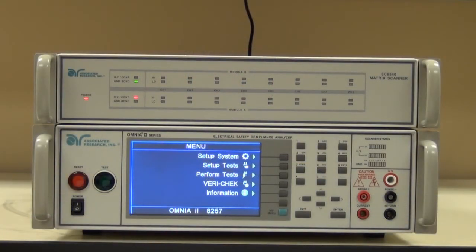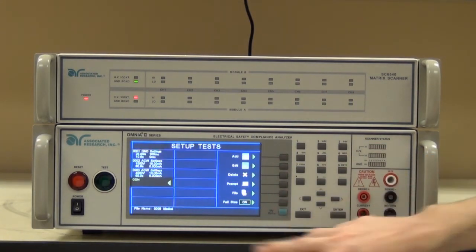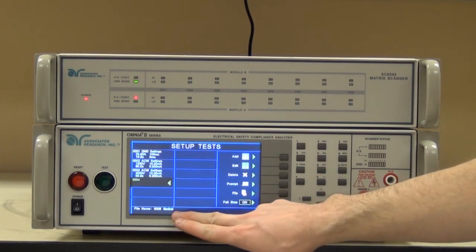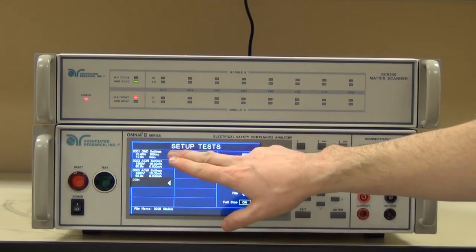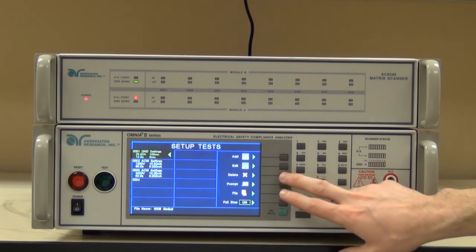For this application, a customer needs to run a full series of safety tests. The customer will be running the sequence to test their product to the IEC/UL 60601-1 third edition standard for medical devices. For this example, the end user needs to run the test sequence outlined on the unit. I've already pre-programmed in a file named "medical." As you can see, I've added a ground bond and two high pot tests. I'd like to briefly cover those two tests.